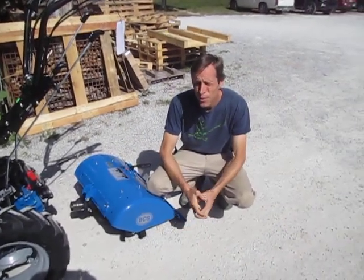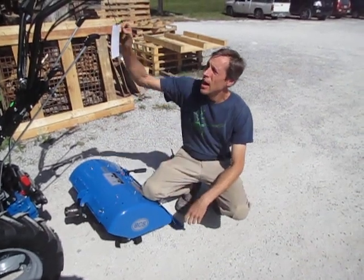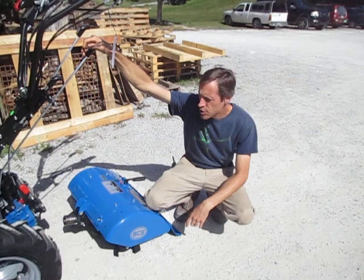Howdy folks, Joel with Our Tools here and we're going to shoot a little video on aligning a quick hitch properly on a BCS machine.